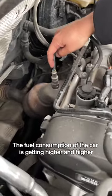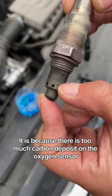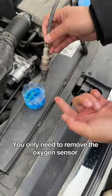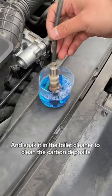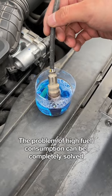Third, fuel consumption of the car is getting higher and higher. In fact, it is because there is too much carbon deposit on the oxygen sensor. You only need to remove the oxygen sensor and soak it in the toilet cleaner to clean the carbon deposits. The problem of high fuel consumption can be completely solved.